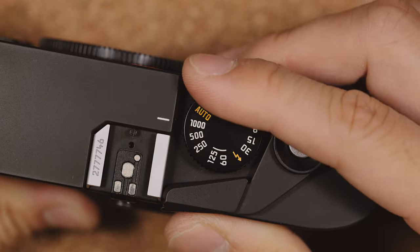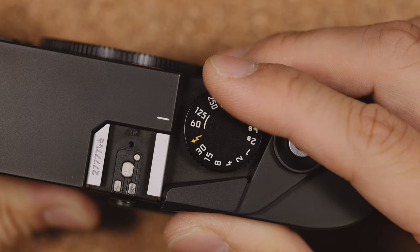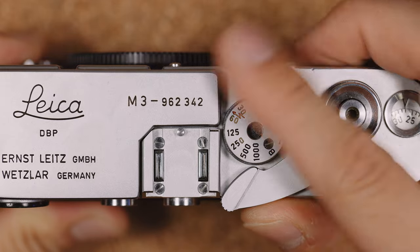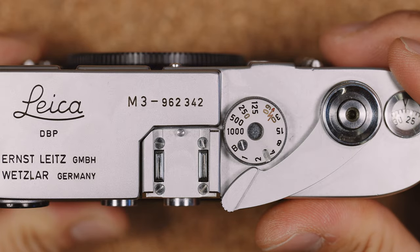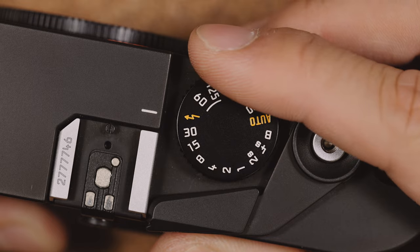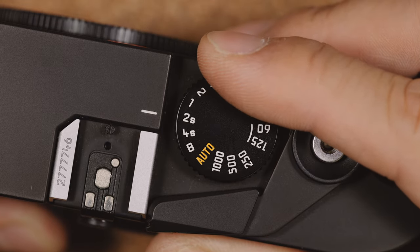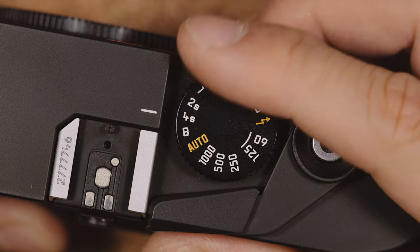What that means is, with a classic M6, or the MP, or even an M3, when you turn the dial clockwise you'll get a faster shutter speed. But with the M7 and the M6 TTL, turning it clockwise reduces the shutter speed, so it's in a reversed direction compared to a classic film Leica.